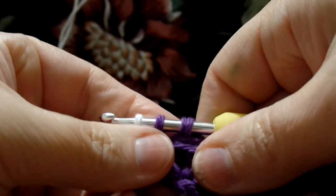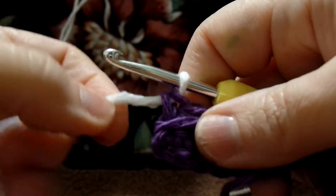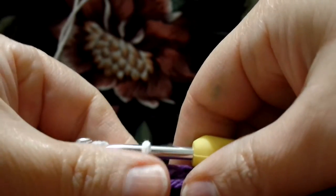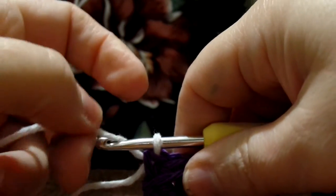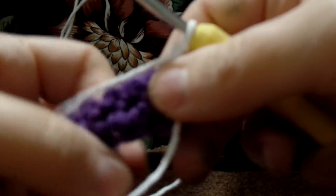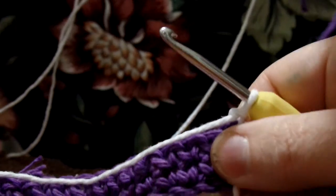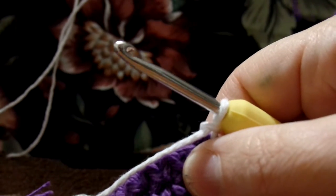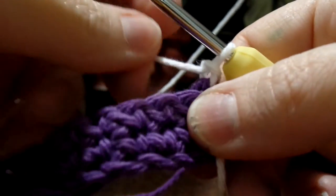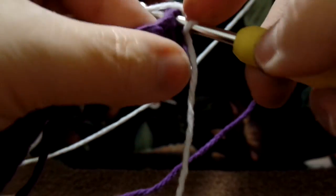Put the new color over your hook and finish that stitch with it. Now you're going to do your chain one and turn your work. Row three says white. My bobbin doesn't want to cooperate. White, single crochet 35. So you find that first stitch and you go into it and crochet like normal.